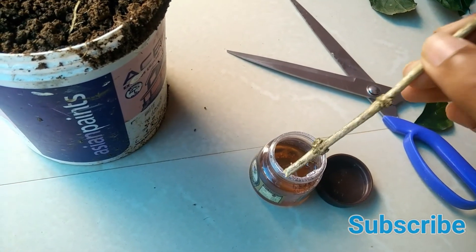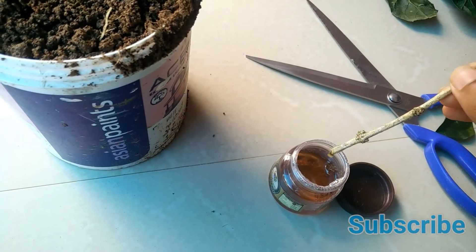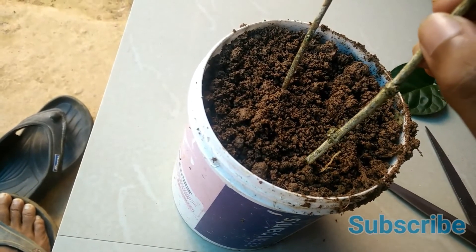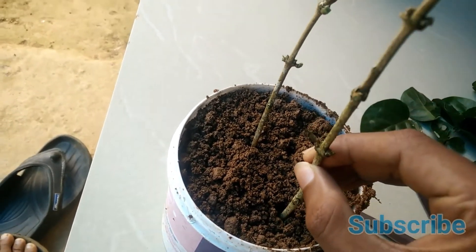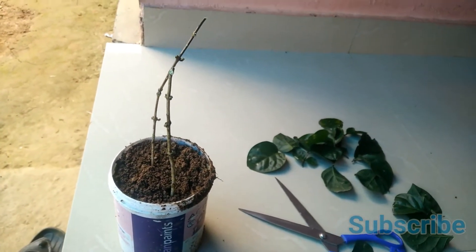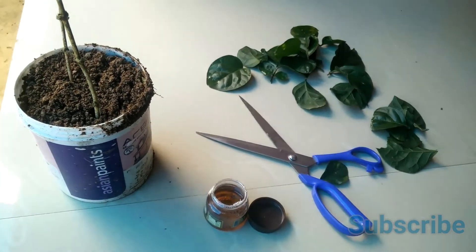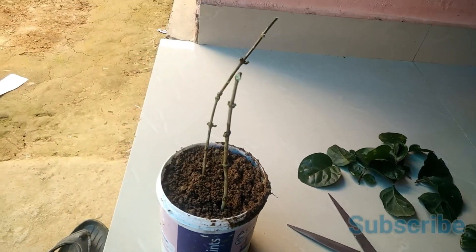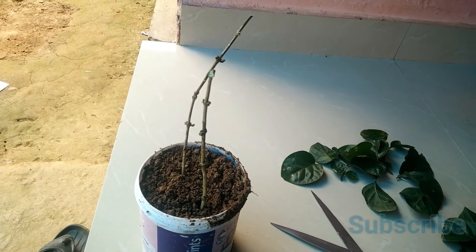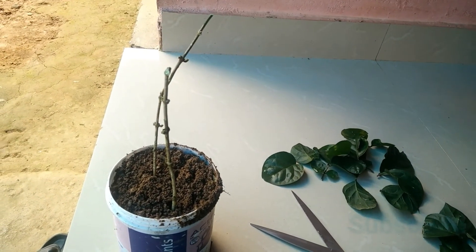Just dip into the honey and place it into the soil. After that, you have to place this wherever you are getting a minimum amount of sunlight and water it twice a day. Within two weeks you can see that new shoots are growing up in the stems, after which you can replant it wherever you want. That's it for today — if you like my videos hit the like button, don't forget to subscribe, goodbye!